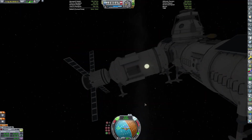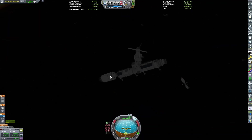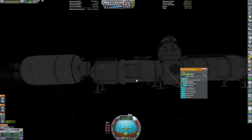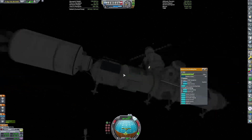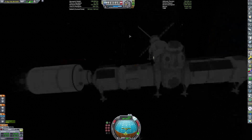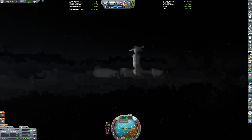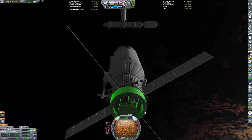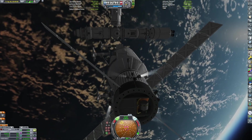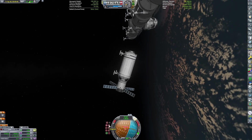We can now dock the science module. I skipped to the rendezvous because we have a lot to cover today, and if you want to see a rendezvous, go to one of my other videos — I actually have a tutorial on that, which will be linked about now. Would you consider commenting and giving your feedback on the video? Views have been down lately, so I want to know if there's anything I can do to improve these videos from the opinions of the viewers — that would mean a lot.